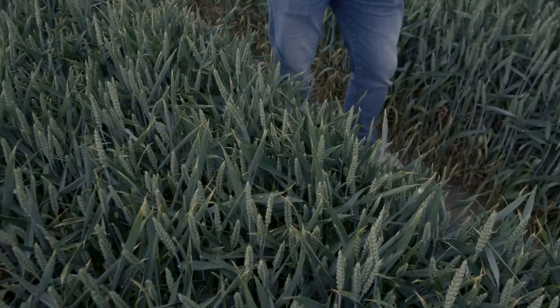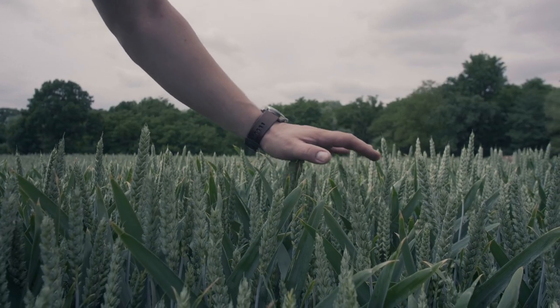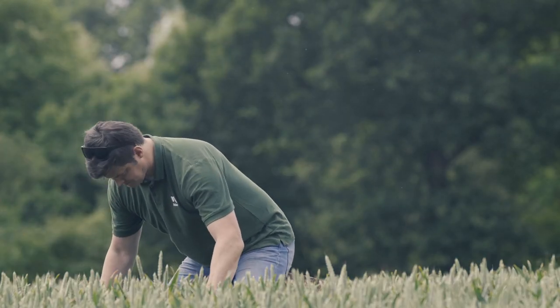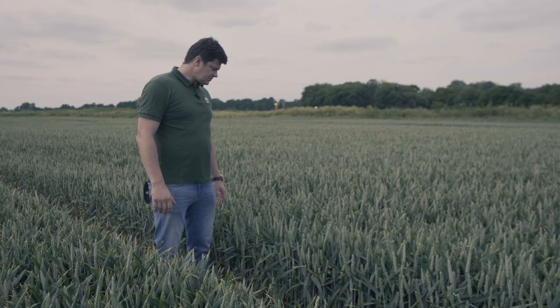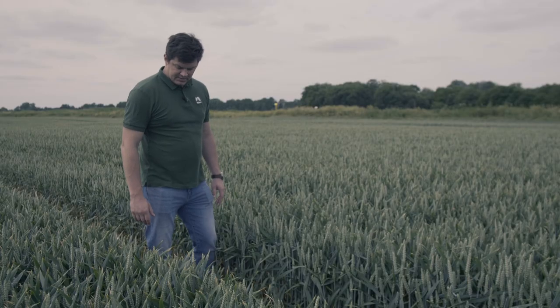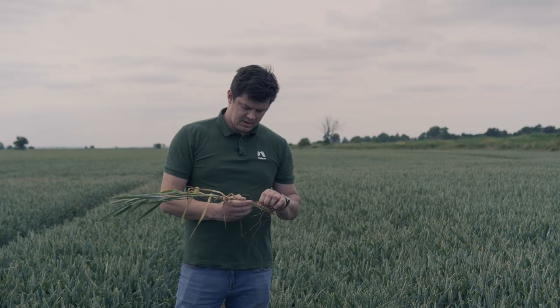Pszenica jest bardzo sztywna i chciałbym Wam zademonstrować mój innowacyjny test Fakira, czyli postaram się utrzymać na pszenicy. Pszenica jest bardzo fajnie wyregulowana. Liczyliśmy pięterk od 10 do 12. Jest bardzo równa. Zobaczcie, że nie ma dominacji wierzchołkowej. Jest ładny łan. Widzimy jakieś pierwsze objawy chorób, ale to wszystko wygląda dobrze. Nie ma w ogóle chorób podstawy źdźbła. Mamy obecnie około 2-3 liści zdrowych.